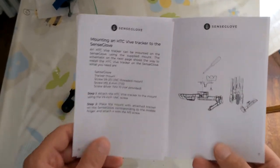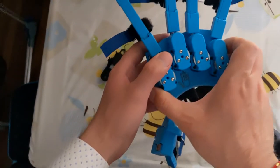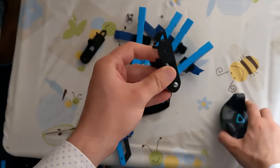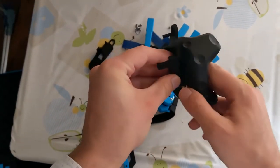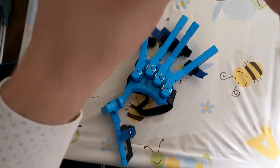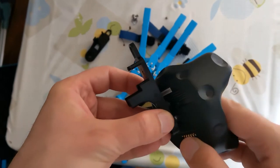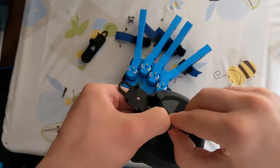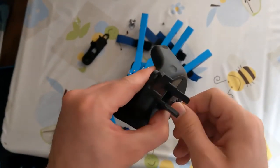The first step is to attach the Vive Tracker to the gloves so that you can have the position of your hands in VR and you have six degrees of freedom with the movements of the SenseGlove. So you take the mount that you find in the box and you match the screw and the cylinder of this mount with the holes of the Vive Tracker. There's only one way, as you can see, that one can fit on the other, and then you just rotate the screw or even with your hands using the provided handle to fix the Vive Tracker to the mount.